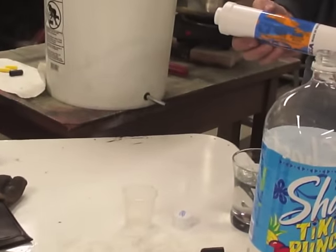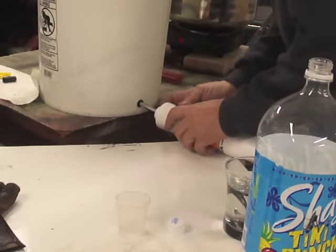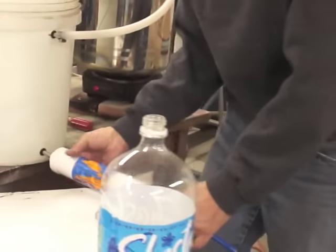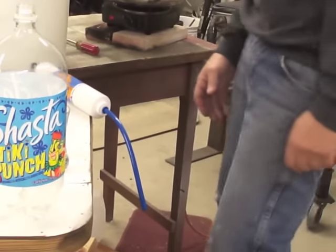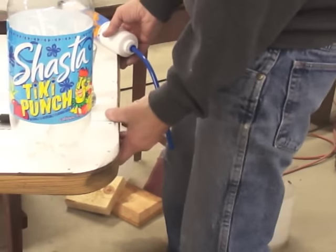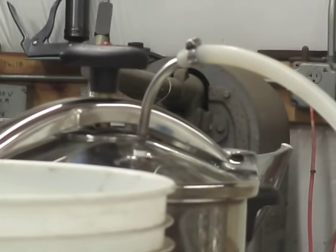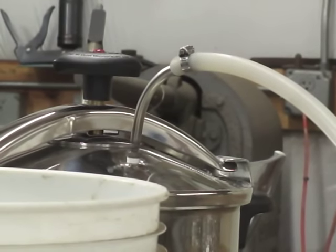You'll want to attach the post filter that will help polish the taste of your water and remove any residual gases that might manage to get through. We've got a tube at the end so that you can direct it into a clean water receptacle. You'll see the adapter we've made for the pressure cooker — it increases the flow rate and makes it really convenient to attach.